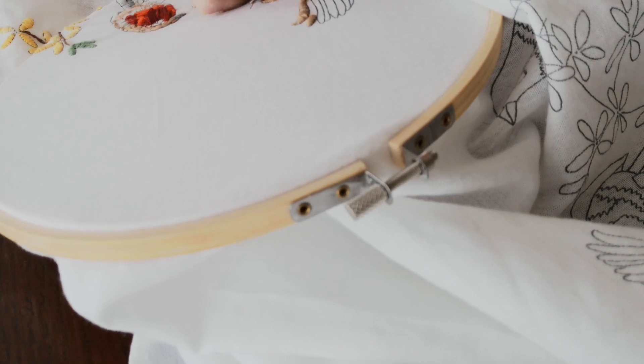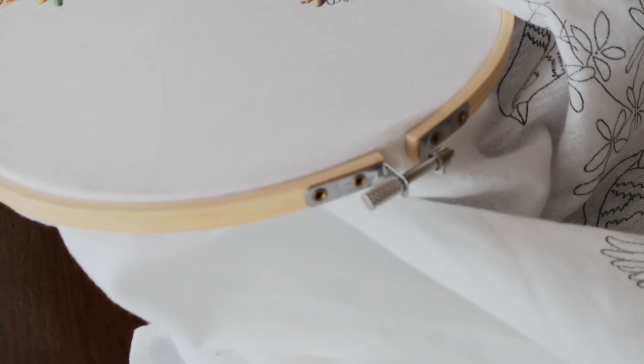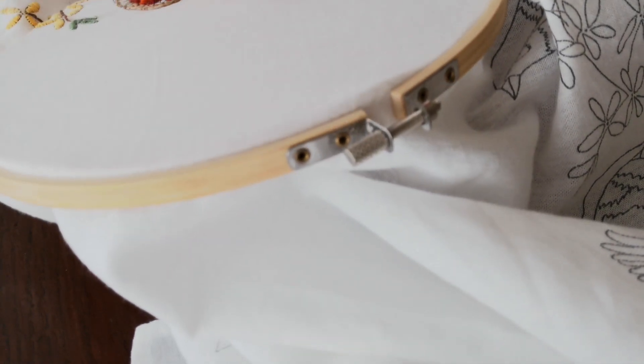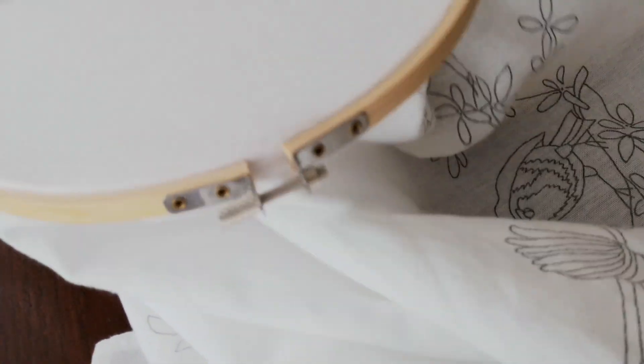I just wanted to show you my beautiful embroidery. I think I put it up once on my work. I don't think I could have done this two years ago — it would kind of frustrate me. I've got something to show you in my next video. I know I've got a lot of catching up to do because of what's happened with me.